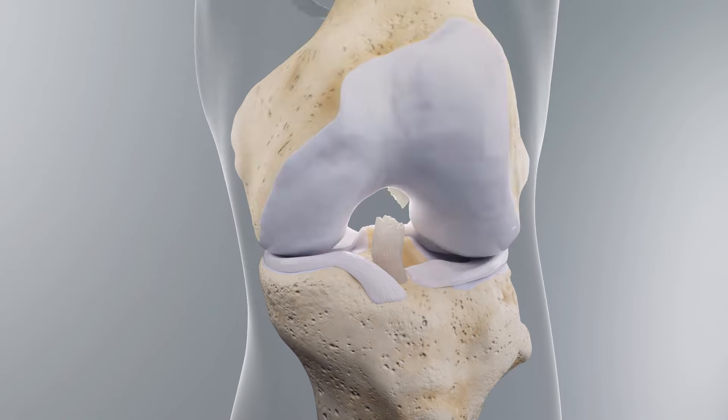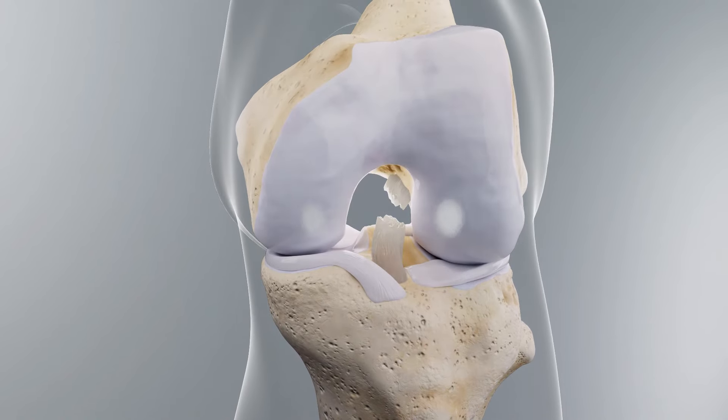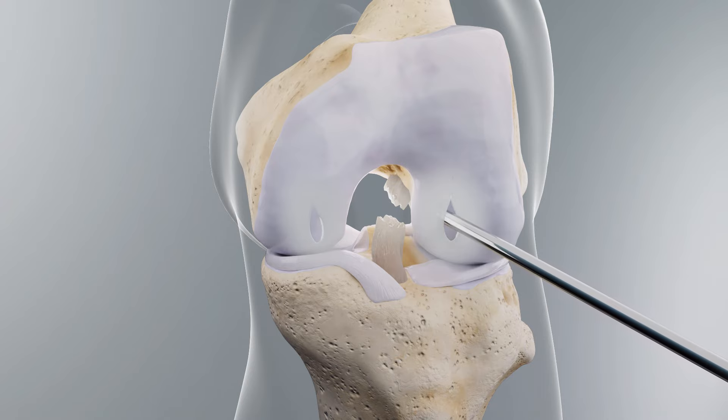With the knee flexed 90 degrees, create standard ACLR viewing and working portals. Perform a medial fat pad resection to achieve adequate visibility of the notch via arthrotomy later in the procedure.